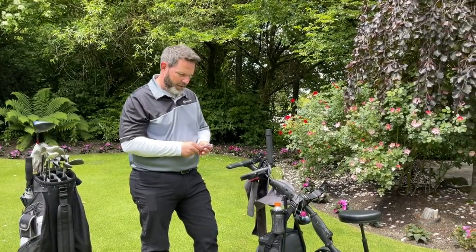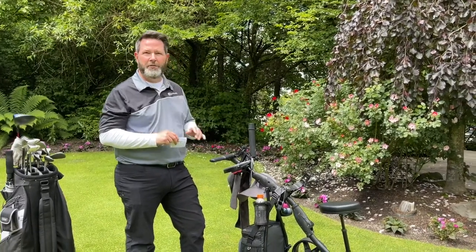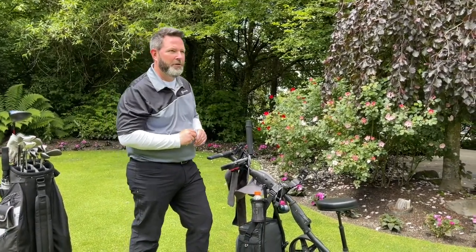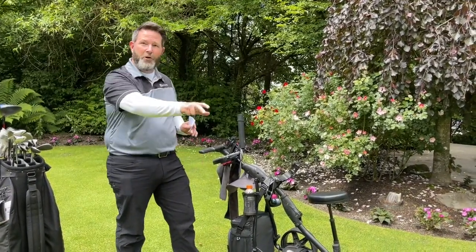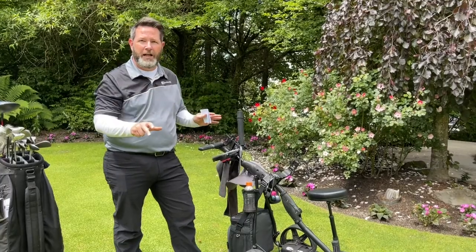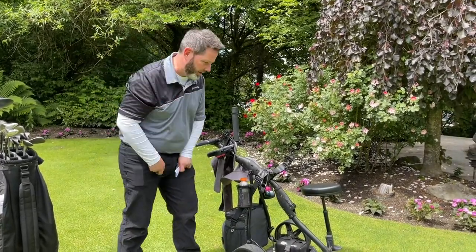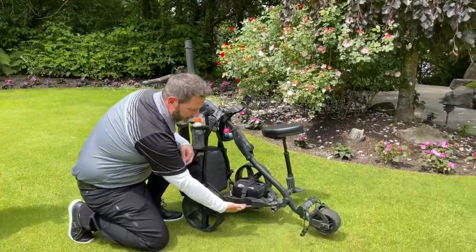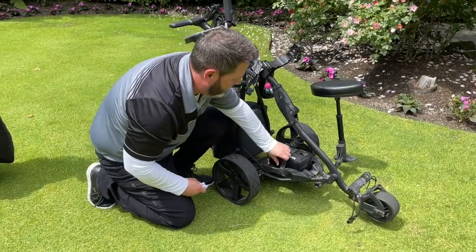The number one tip I have for you is water related. The cart is fine in the rain, but if you're gonna go through a deep puddle — if you're okay with stepping there, then great, it's okay to put the cart there. But if you don't want to step there, don't put the cart there. If you've got a deep puddle, you don't want to go there because the controller is underneath the battery and you don't want that to get wet.